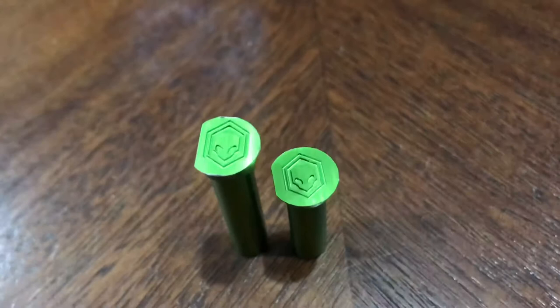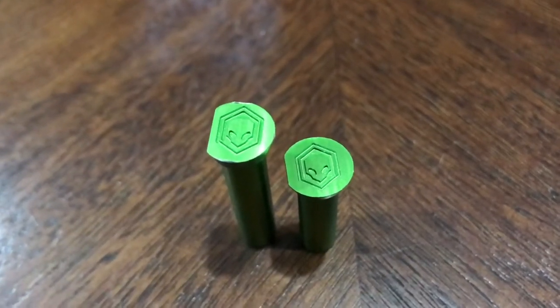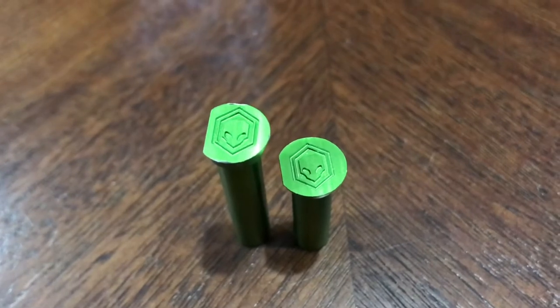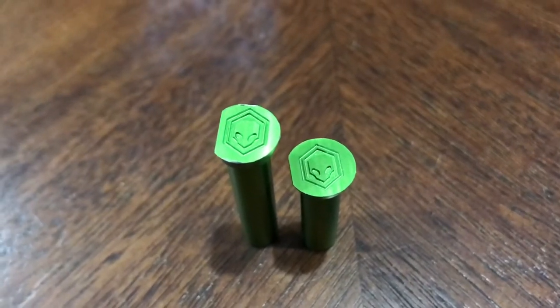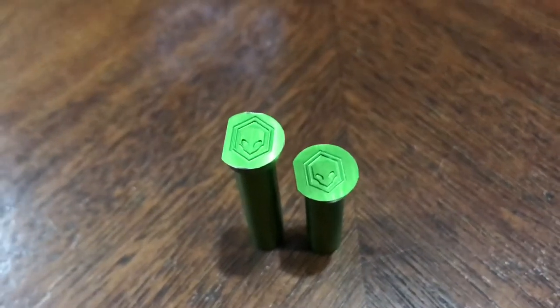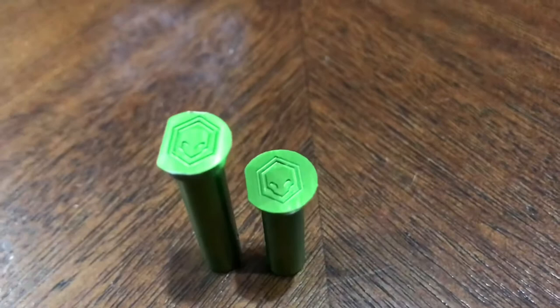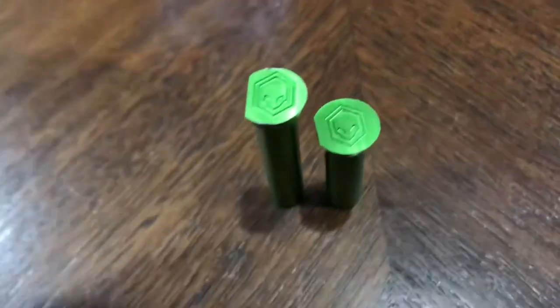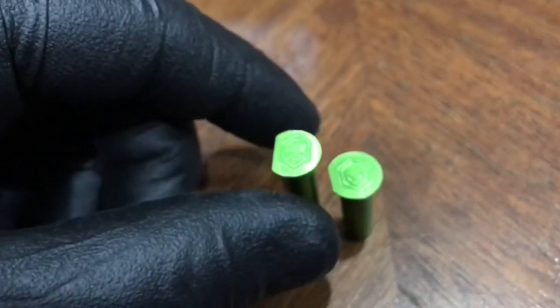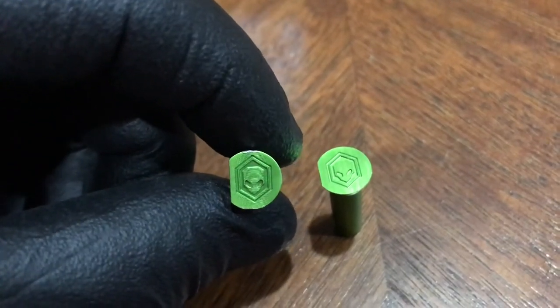What is up YouTube, back again with some alien army tactical gear. Here we have the takedown pins with the alien logo on it — as you can see, it's pretty good engraving there. There's a better picture.